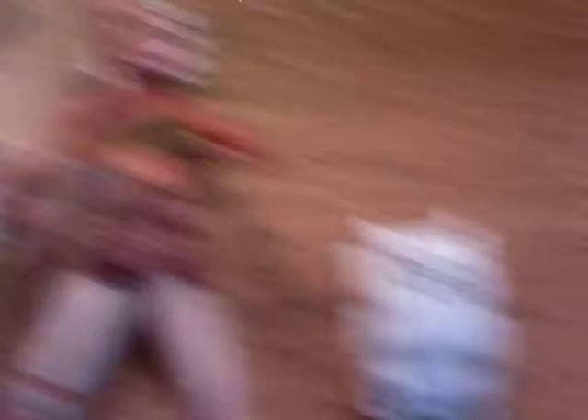She comes with a lightsaber, this backpack — which probably none of you really care about — and this little guy right here, Rod of the Huttlet.